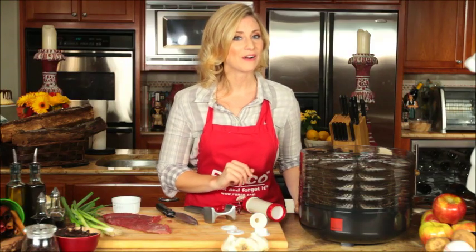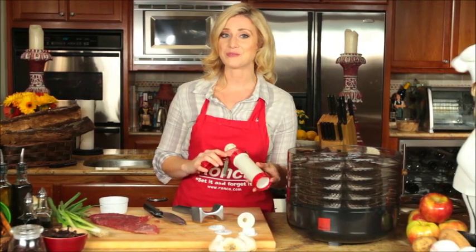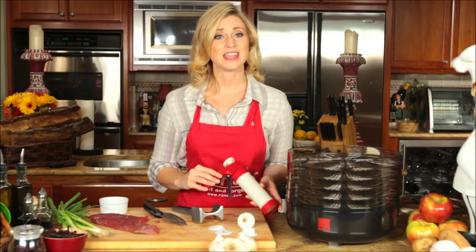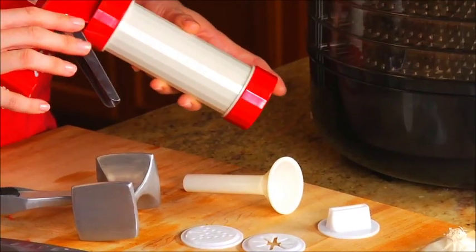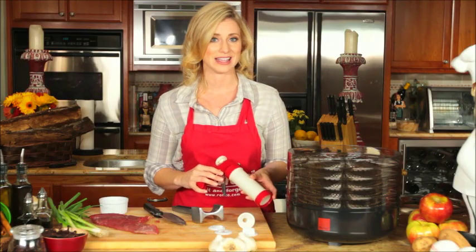But wait, there's more! The Ronco Beef Jerky Machine comes with a 5-piece jerky kit. This allows you to make jerky from ground meat. Ground meat jerky is easy to make, it dries faster, and it's a cheaper option. You can use beef, venison, turkey, or even buffalo ground meat.